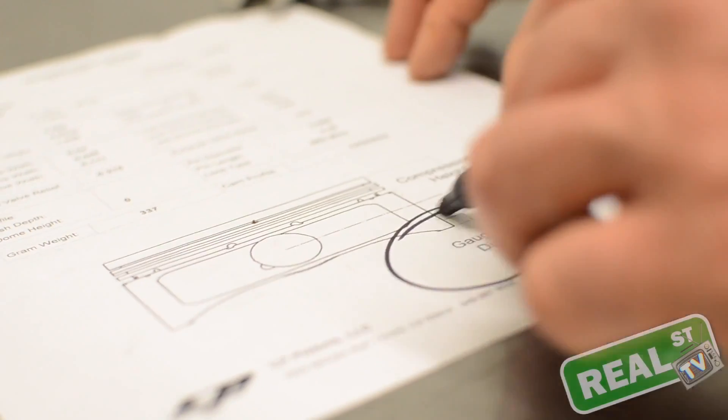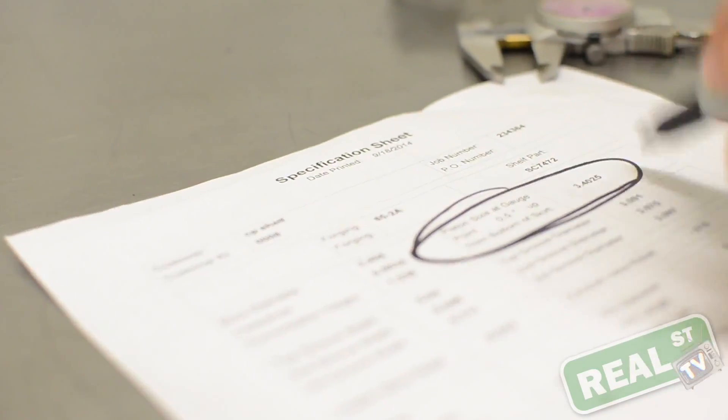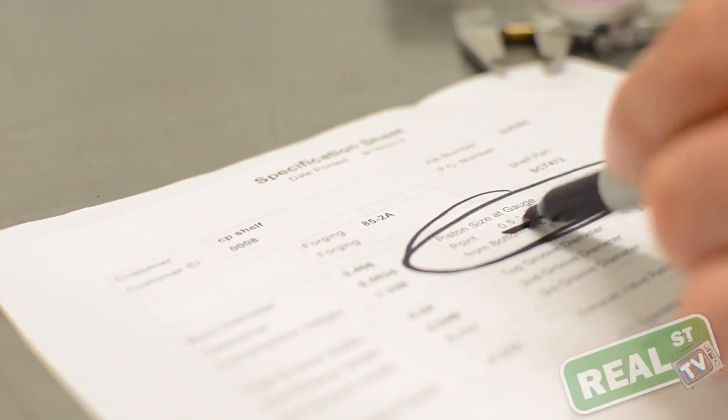When you measure your piston, there's a specific area called the gauge point where you must measure. The gauge point is on your spec sheet that came with your pistons, and you must measure the piston at that gauge point.